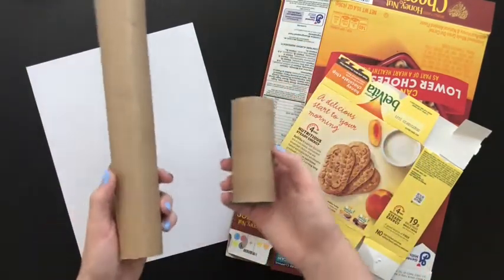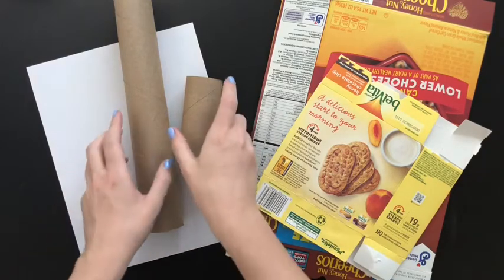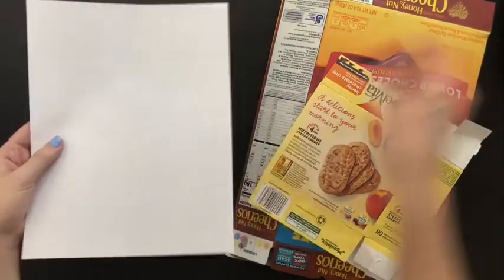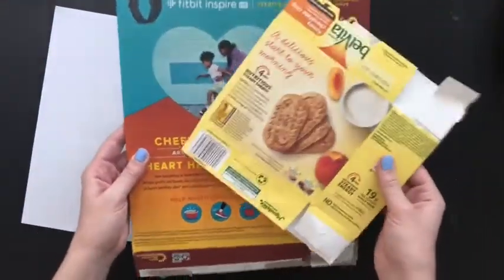If you don't have these things right now and you really want to start making your animal tubes, you can do it two ways. You can make a tube using just paper at home and some scissors, or if you've got cardboard boxes like a cereal box that's done, you can use that — any kind of cardboard box could work.